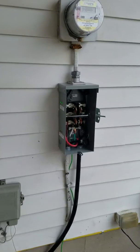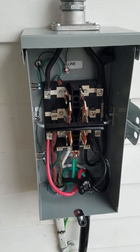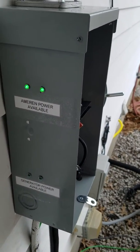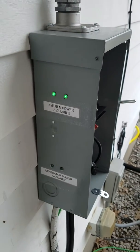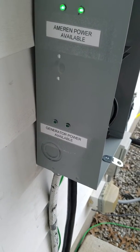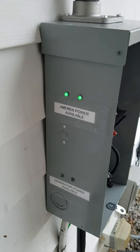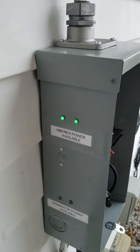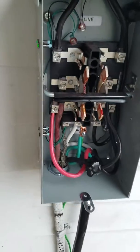Right below the meter I intercepted the original line going into the house and put in my transfer switch. This is a standard 100-amp manual transfer switch made by GE. I added these indicator lights on the side — my background is commercial facilities so I'm used to having indicator lights. I think I paid four or five bucks a piece for them on Amazon. When the generator is hooked up and running the lower green lights will be on, and the upper lights indicate whether Ameren — our local power company — is still live.